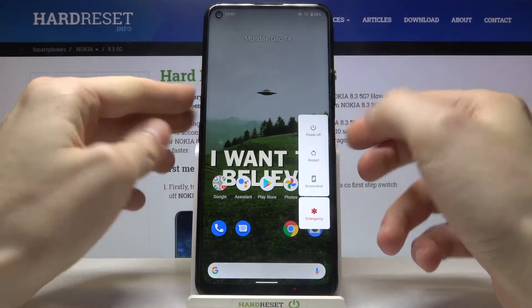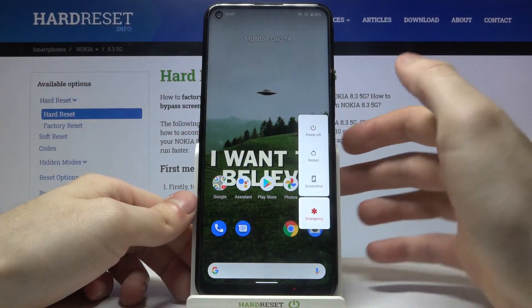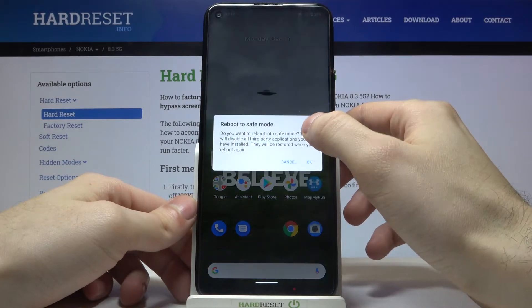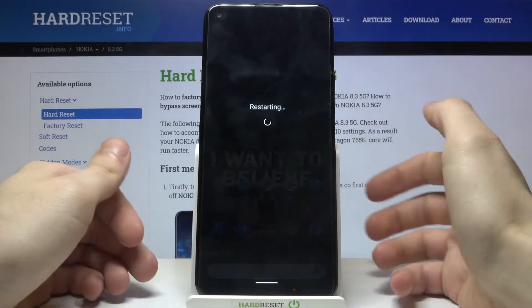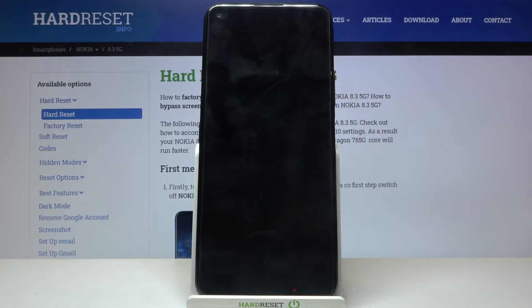Firstly, hold down the power key. After the menu appears, hold your finger on 'Power Off' and after you see the window 'Reboot to Safe Mode', just tap OK. Your device will then be restarted in safe mode.